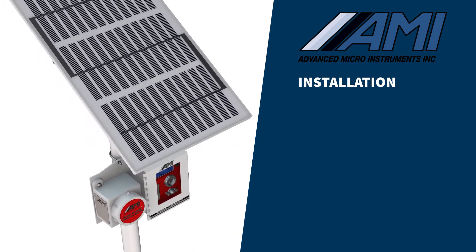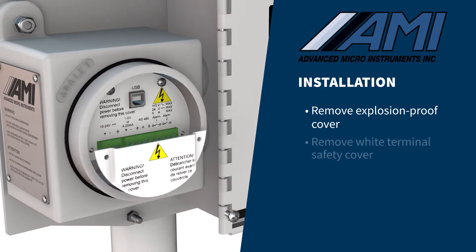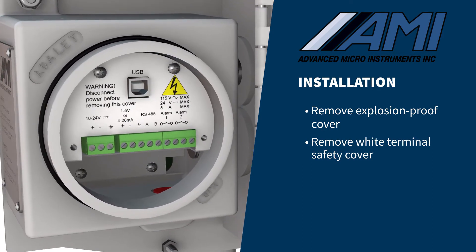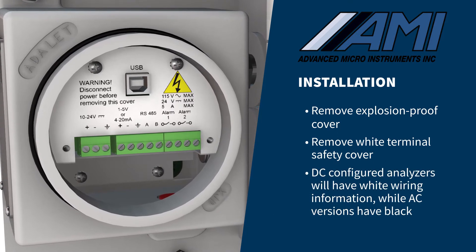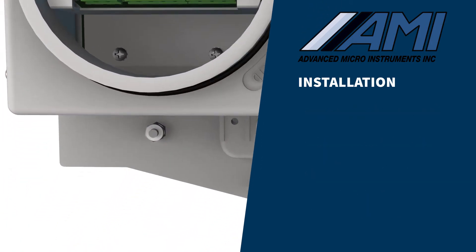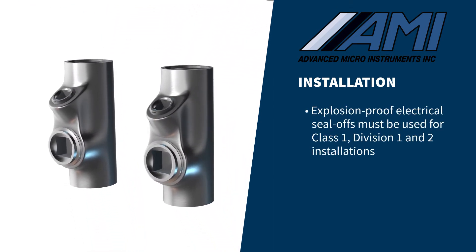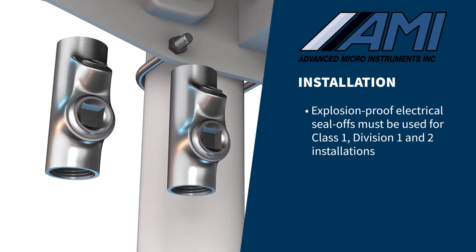To begin the electrical connections, remove the explosion-proof cover and the white terminal safety cover. Verify that your analyzer's power configuration matches your needs. DC-configured analyzers will have a white piece of sheet metal with wiring information, while the AC version will have black sheet metal. In order to comply with the hazardous environment approvals for this analyzer and national electrical codes, explosion-proof electrical seal-offs must be used for Class I, Division I and II installations.